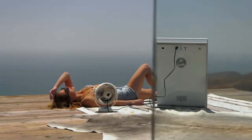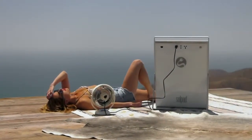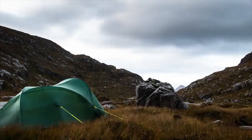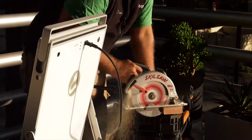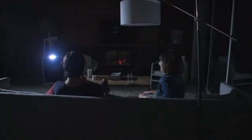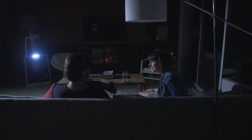SolPad is designed to meet the energy demands for any power situation, whether you need power for outdoor recreational activity, a construction project, emergency backup power, or even apartment or condo living.